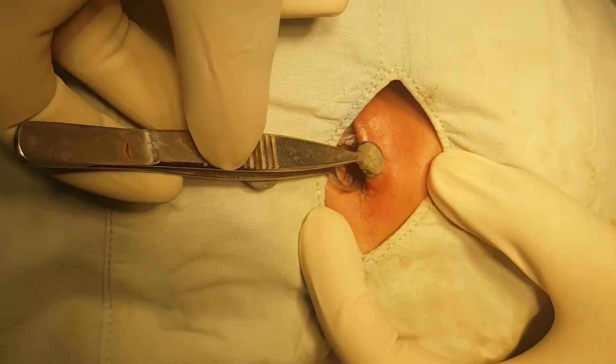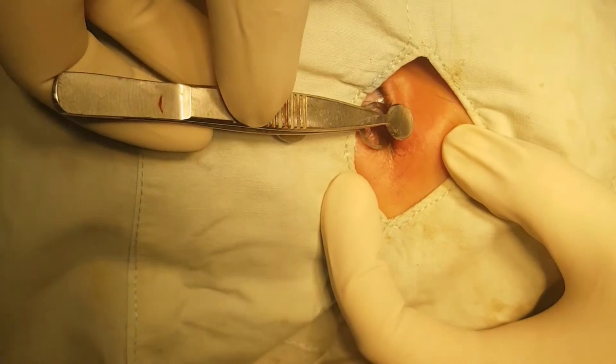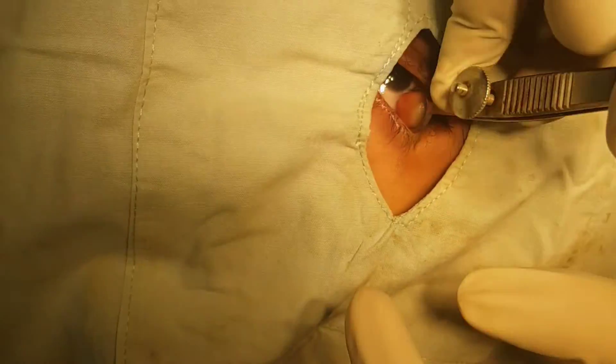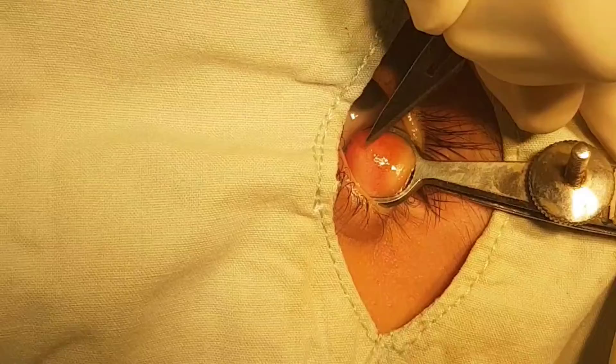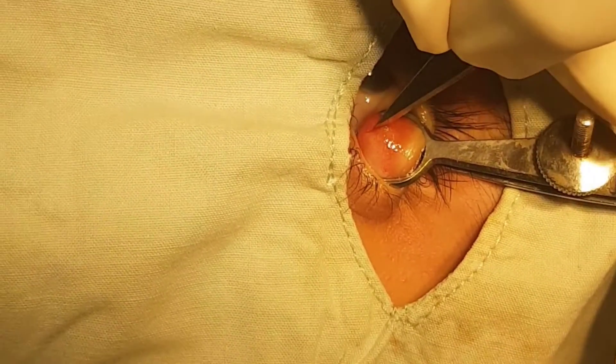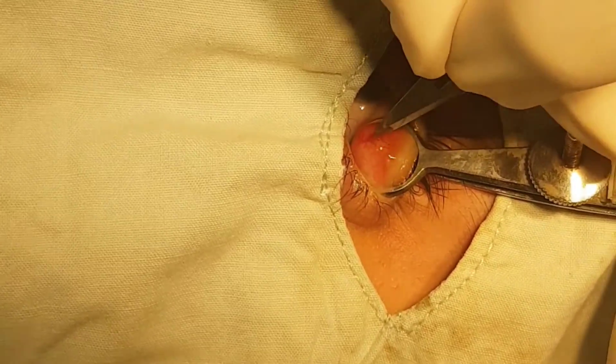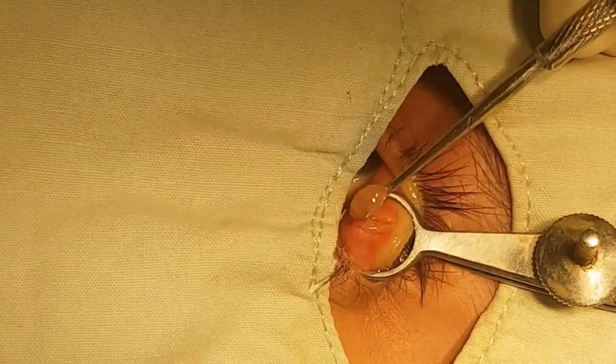Let's see another case. This is again an upper lid chalazion. This patient was a child, so the case was done under GA. The procedure is the same — you clean and drape the surgical area, then take a chalazion clamp, hold the chalazion, evert the lid and tighten the clamp. A vertical incision is made over the chalazion. A chalazion curette is used to scoop out the contents, then the clamp is loosened and removed and the eye is bandaged after putting an antibiotic ointment.